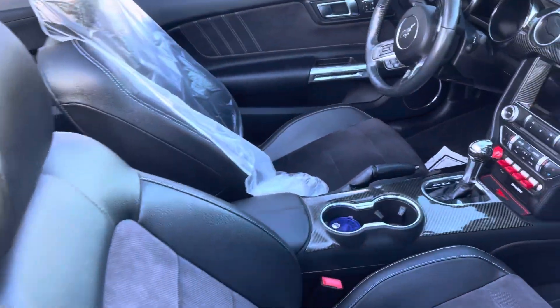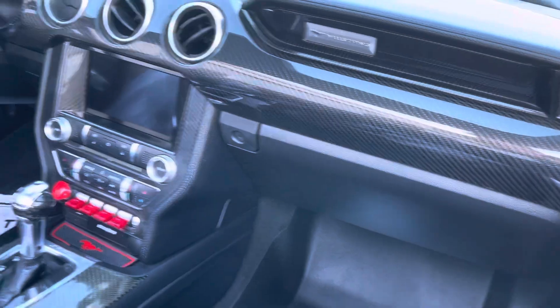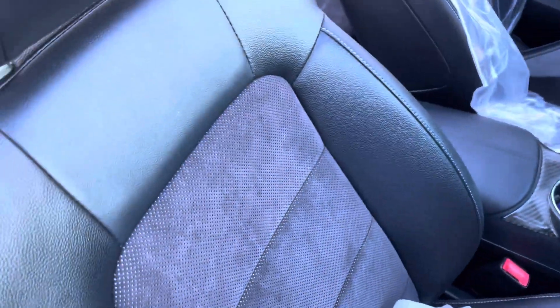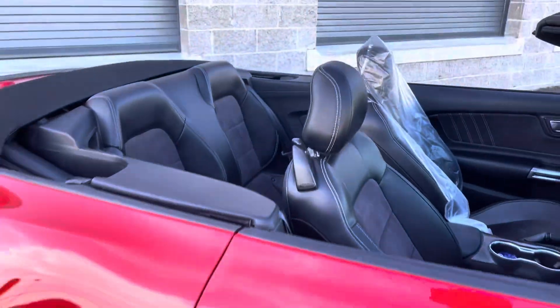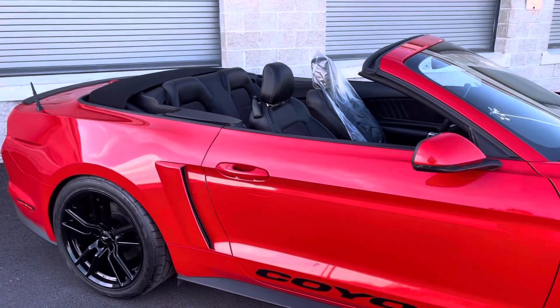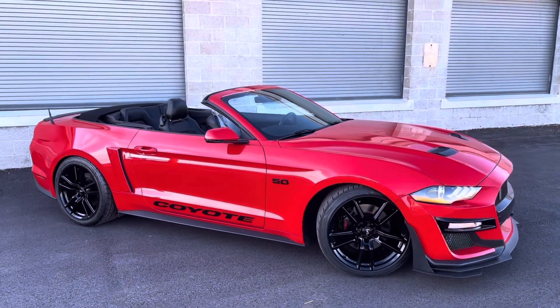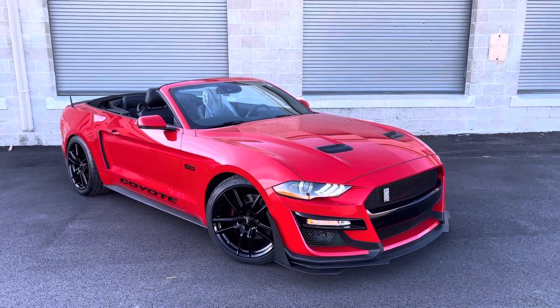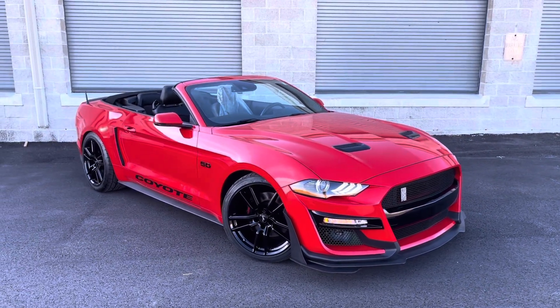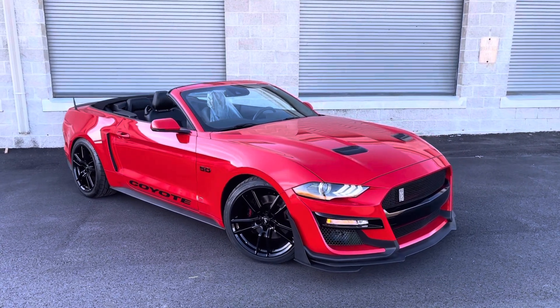On the inside he does have some special things done — you can see he's got carbon fiber all over the interior, and the seats are finished in leather with an Alcantara insert in the middle, front and back. The ultimate thing on this car is it is built on the convertible platform, whereas the GT500 has never been available in convertible trim for the S550, so he took it upon himself to make it his own with the GT500 styling on the drop top.